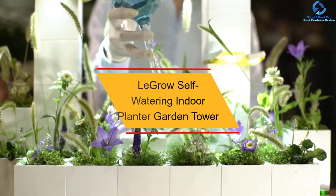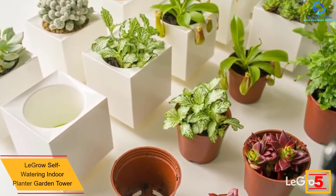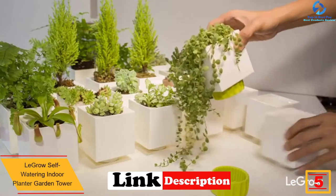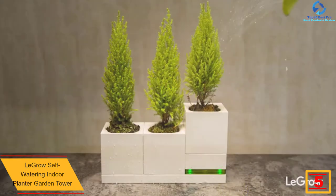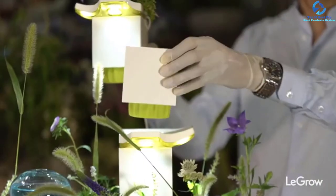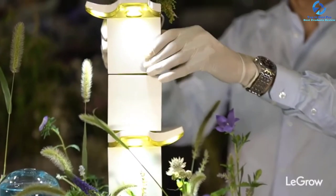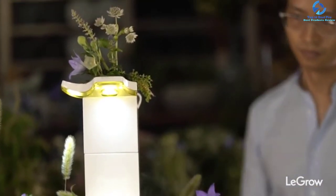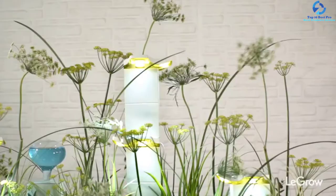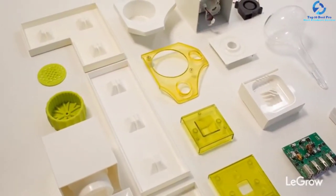At number five, we have the Legros Self-Watering Indoor Planter Garden Tower. This is a high-quality unit excellent for indoor plantation, featuring three separate areas so you can plant what you need in every section. The soil has been fertilized with nutrients to enhance plant growth. It's versatile for herbs, vegetables, flowers, and more, and fits spaces like the balcony or kitchen. It's fitted with a two-bulb LED lamp for nourishing light, and also has a hydrating dehumidifier and device charging hub.